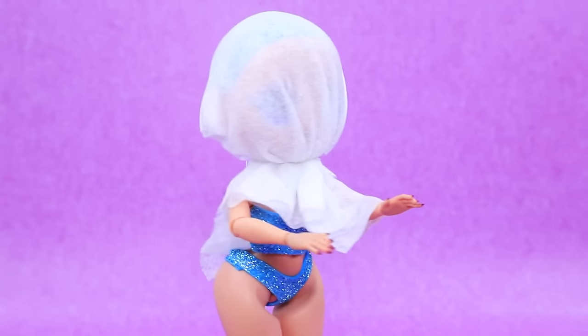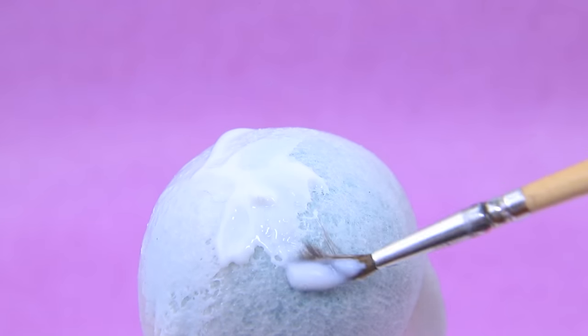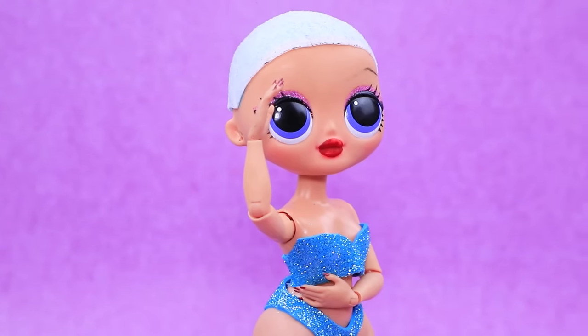First, we'll make a wig base. Dip a dried wet wipe in Elmer's glue. Trim it, and it's ready.